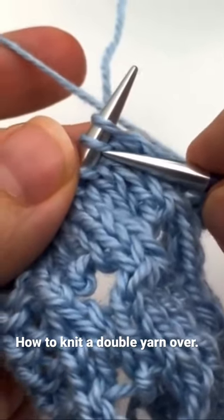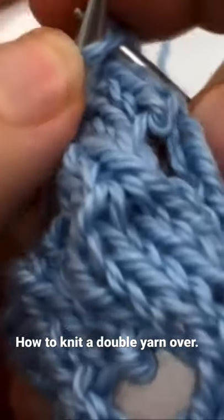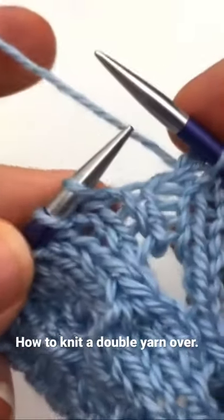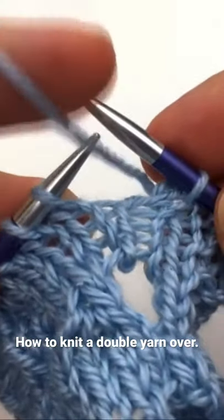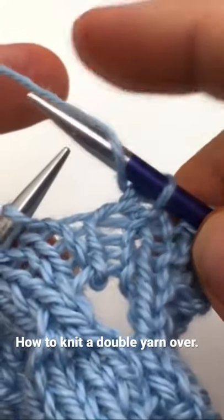With any increase you always need to decrease. So the first thing I'm going to do is knit two together and then we're going to make a double yarn over. So a double yarn over: you bring your yarn between your needles, up and over. That's one yarn over.